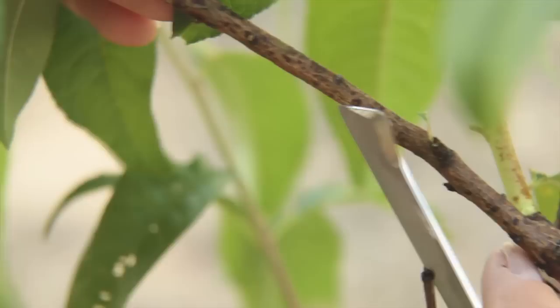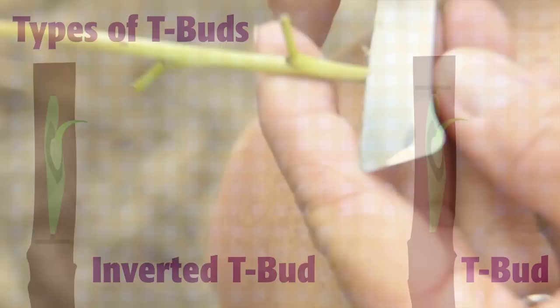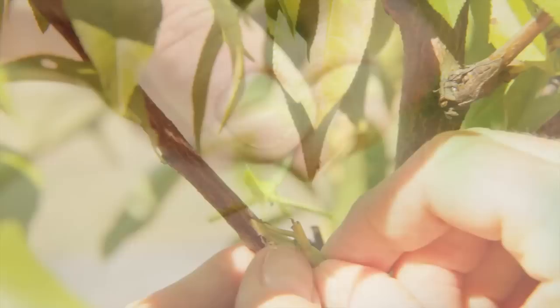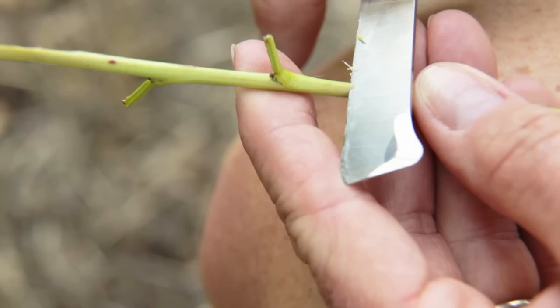The inverted T bud tends to be more successful because of the natural downward flow of hormones, though a right-side-up T works too. To remove the bud of your new cultivar, start your cut a half to three quarters of an inch below the bud and end it a half to three quarters of an inch above the bud. It's critical that the back of the bud shield be straight, or else it won't take. The bud shield needs to be inserted immediately into the T before it dries out. Slide the shield under the bark until it's roughly in the center of the vertical cut, and make sure that you insert it right side up — buds put in upside down rarely take.